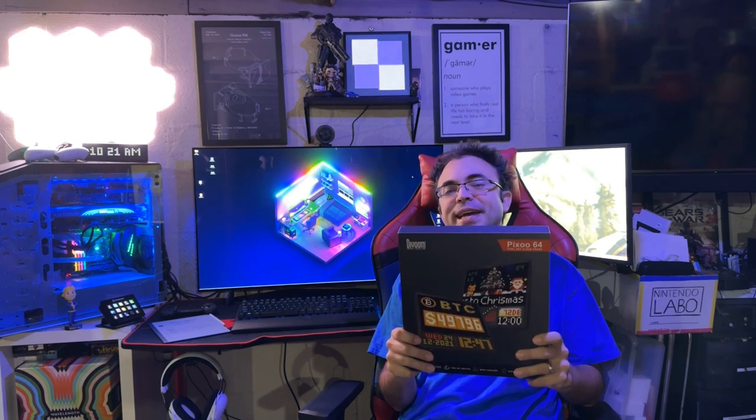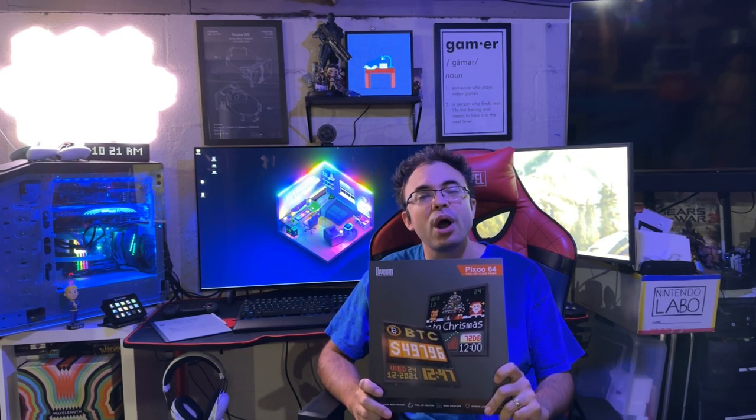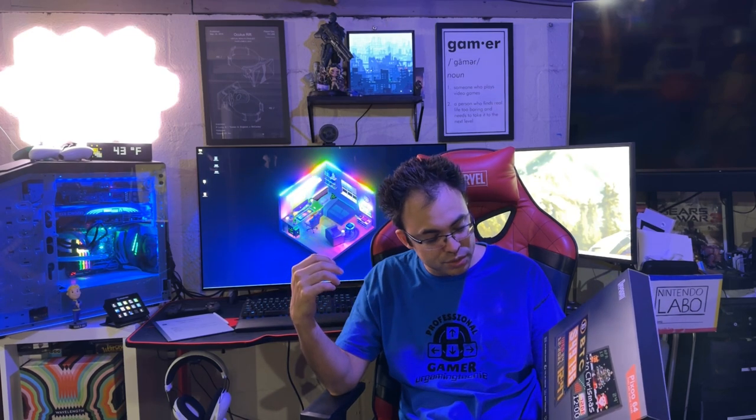Welcome back to another video. Today we're doing a video on the DevRoom Pixel 64 — you can actually see it right behind me scrolling through a bunch of pictures. I've had my eye on this for a while but didn't have room for it. I saw it on sale recently on Amazon and finally decided to get involved, and I'm really excited to show you guys what this thing can actually do.